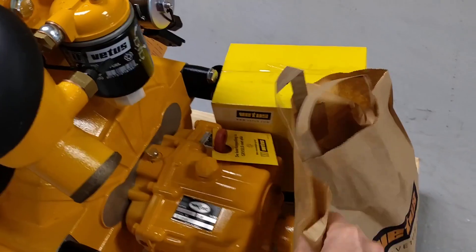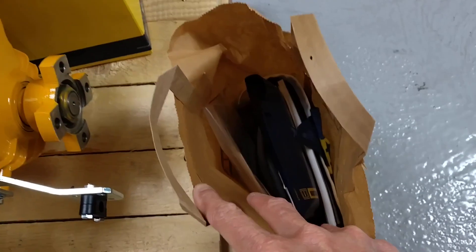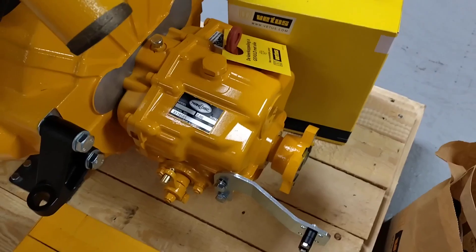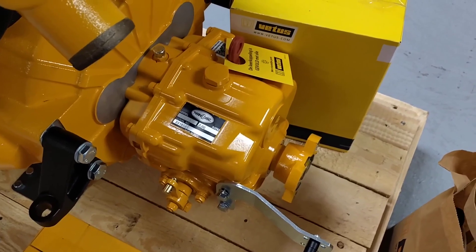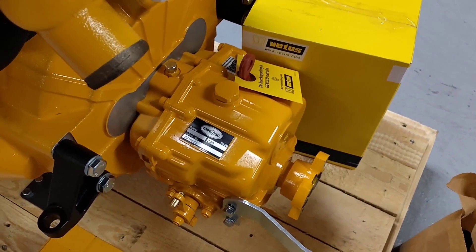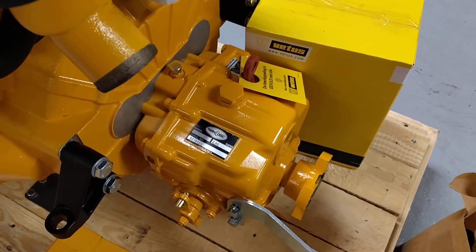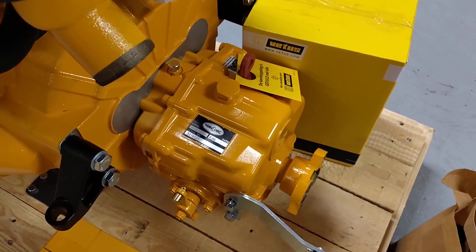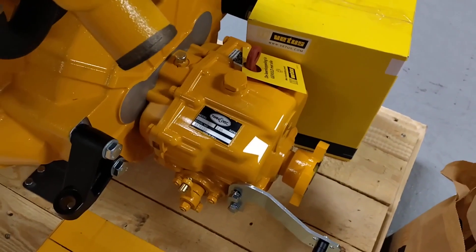This bag contains the owner's handbooks and extension harnesses for the control panel. This particular engine has a TMC60 Technodrive 2-to-1 mechanical gearbox. There are a lot of gearbox options — this is the standard fitment, but there are options for ZF mechanical gearboxes, ZF hydraulic, Technodrive hydraulic both straight and down angle, and a down angle mechanical box. This particular one is a straight gearbox.